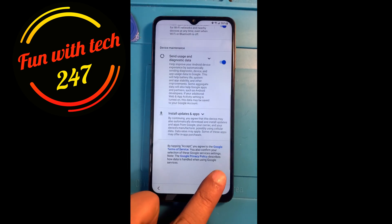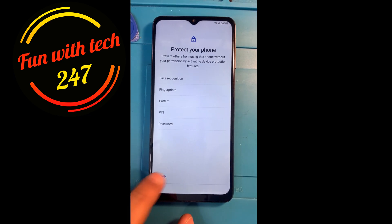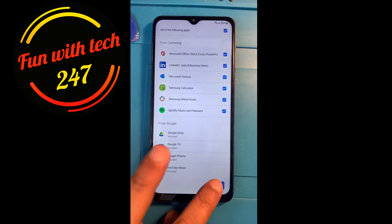It's asking for Google services, which I'm not doing anything with right now. I'm not setting any passcode. Skipping everything and resetting it all.